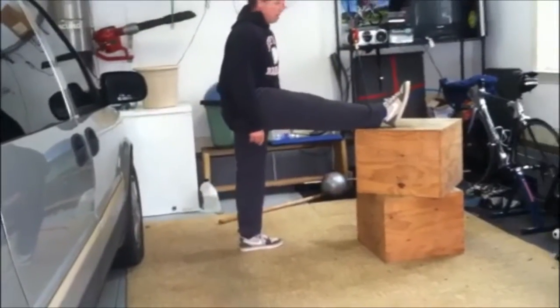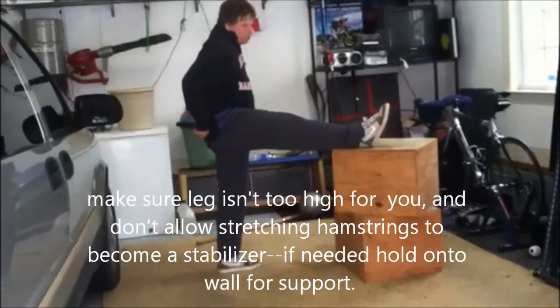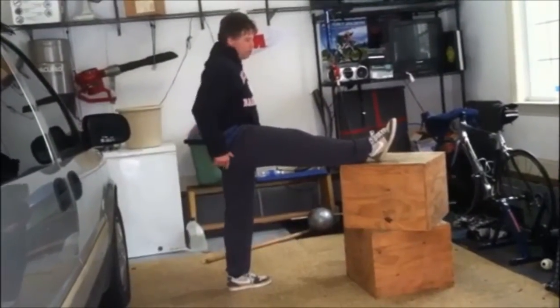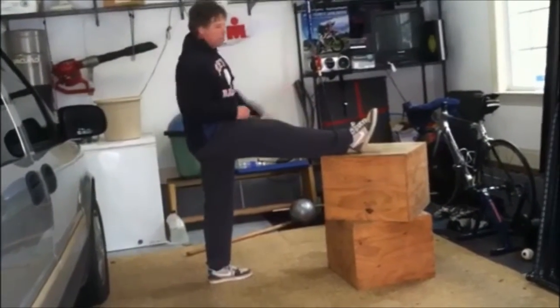I want to think about that cross fiber — the muscles that go across, the fascia that goes across from the other side, so the right glute looping around to the left latissimus dorsi.